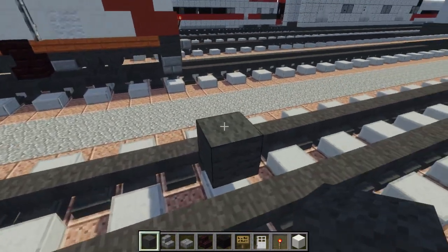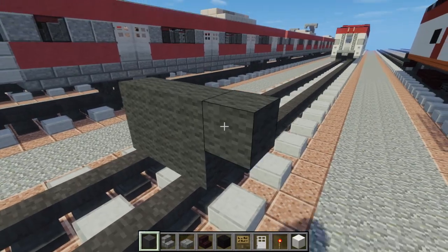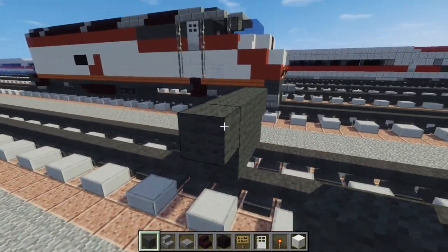So let's get gray wool and add a 2x3 on top of the tracks. And add one on the top sides, like that.